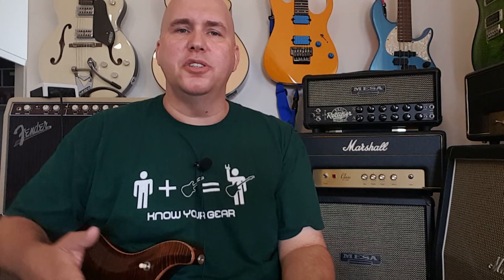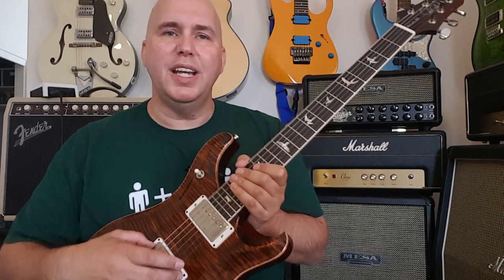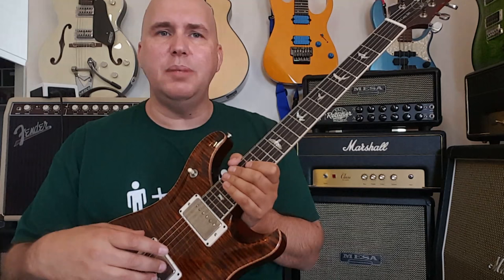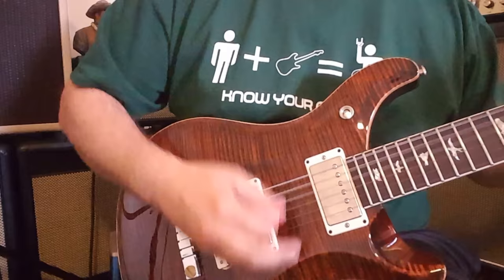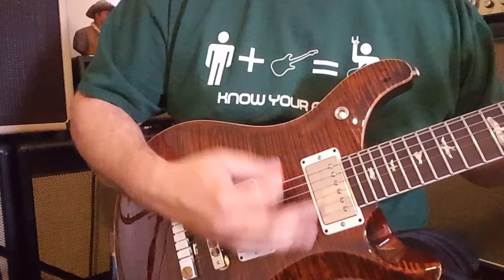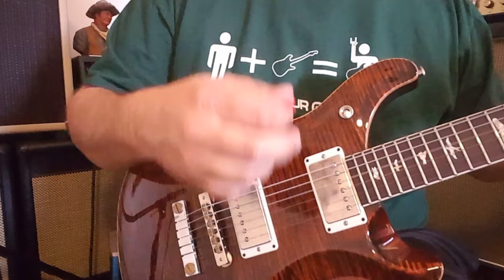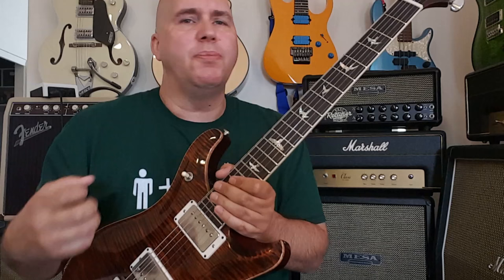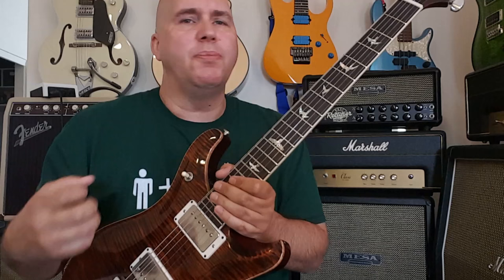What does matter to me is how the pickup sounds. This pickup in the bridge just has a great tone. I have a 57/08 in one of my PRSs, I have the 59/09s, and I have the 58/15s. And this 58/15 LT bridge just has something. Check this out. Very impressive sound — full sustain, a big bold mid-range to it, and it sounds great in single-coil mode.